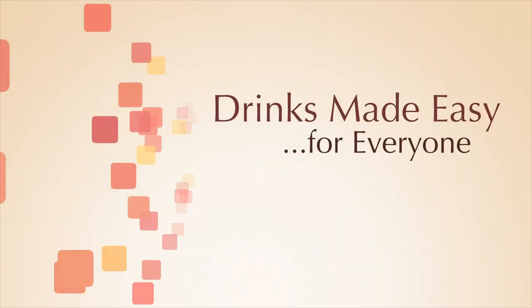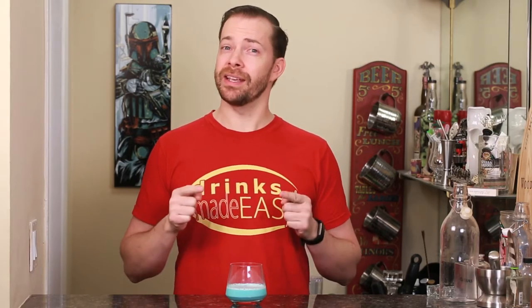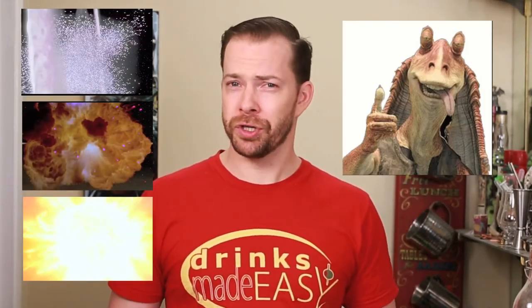Today we're making the Blue Bantha milk, based on one of the most iconic drinks in the Star Wars universe. Star Wars fans have a love-hate relationship with the movies, but this drink is a unifier — so whether you're enjoying your favorite Death Star being exploded or suffering through your worst Jar Jar moment, we've got you covered.